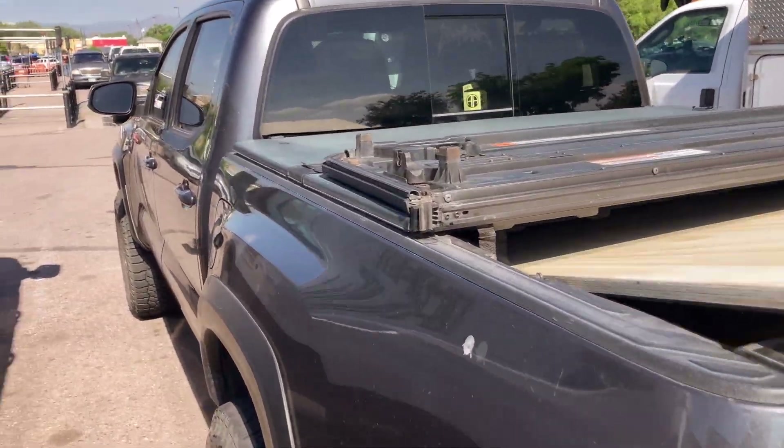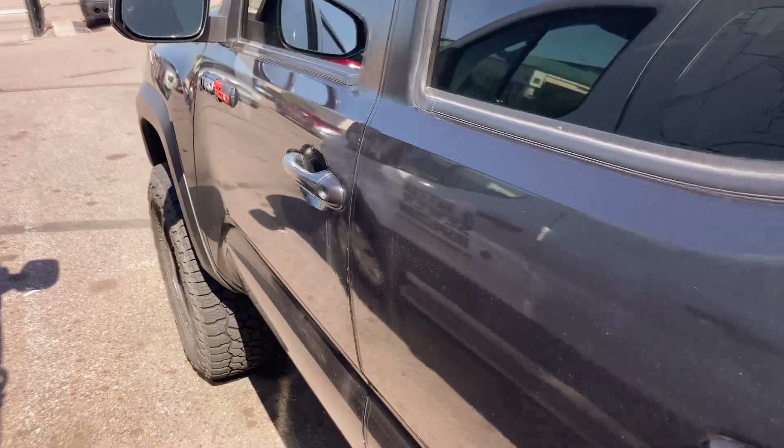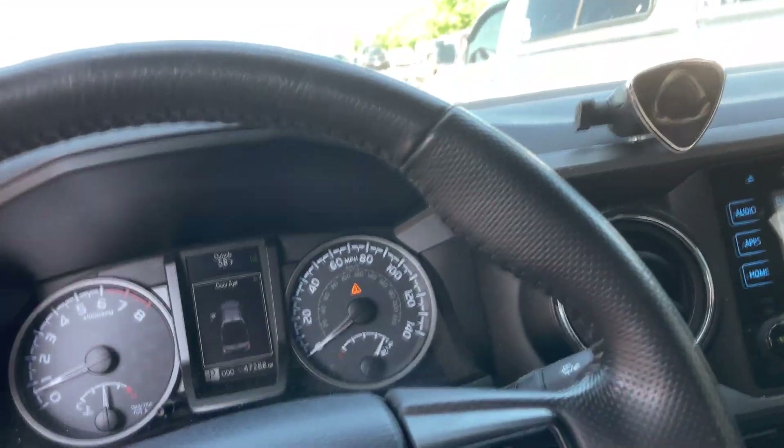All right, good morning. It's June 2nd, 2022. Just had to get some things from Home Depot — of course, more wood. Let's go home and put it to good use.